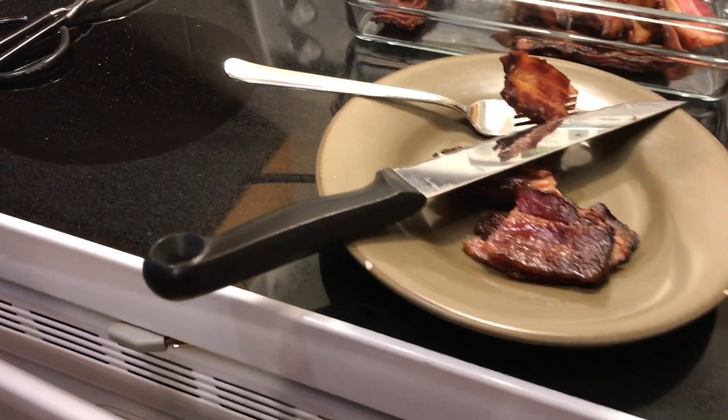You can use this on burgers, you can use this with breakfast, you can use this on sandwiches — you can use it for just about anything. Thanks for watching and good luck cooking the BBQ Pit Boys Smoked Bacon.